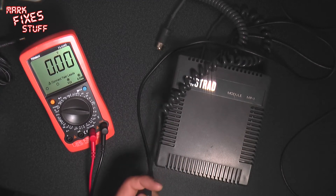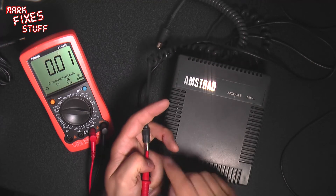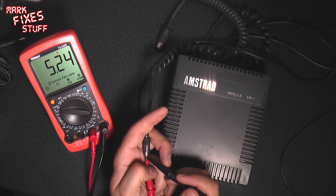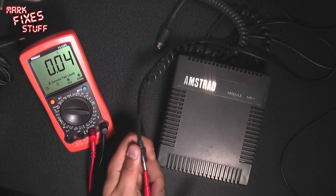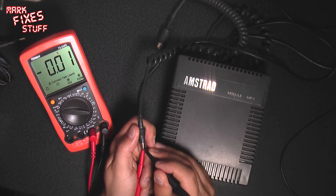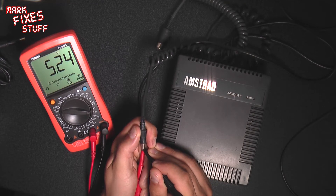I think this is centre positive - let's check it out. I've actually cut my finger which is why I'm being a bit cack-handed. 5.24 volts. Hold that a bit firmer. 5.24 - left for a bit. Yeah, pretty solid.